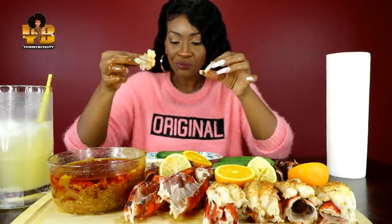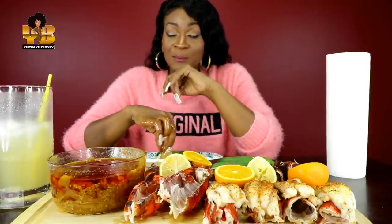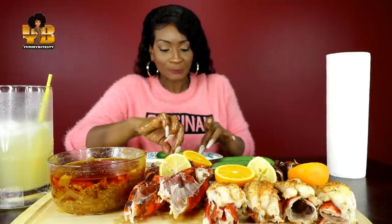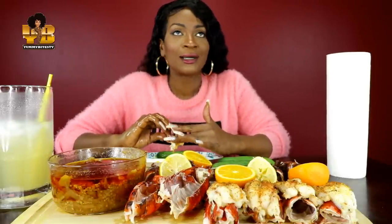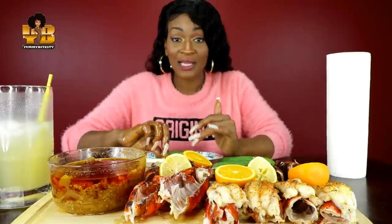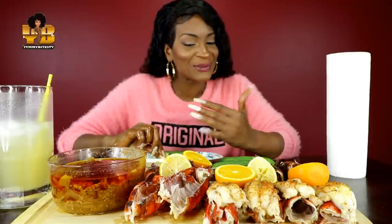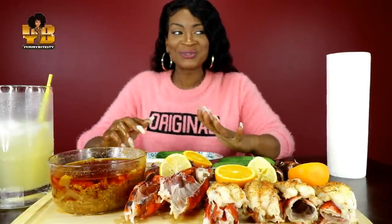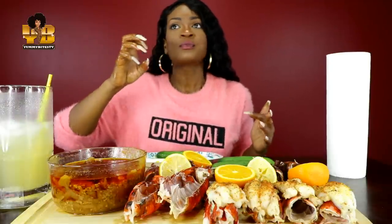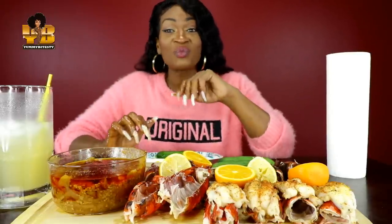I also want to talk to y'all about Summer Walker. People are just really coming for her because she didn't want to do the tour anymore because of her social anxiety — and y'all, I feel her, oh my God. I have the same thing. You can just tell at her concerts — there was one concert I watched on YouTube where she brought out Usher, and Usher kept looking back at her like 'what are you gonna do?' because she was just standing far away from him.